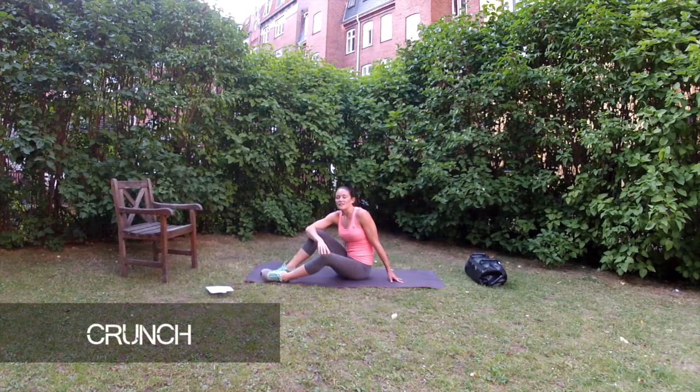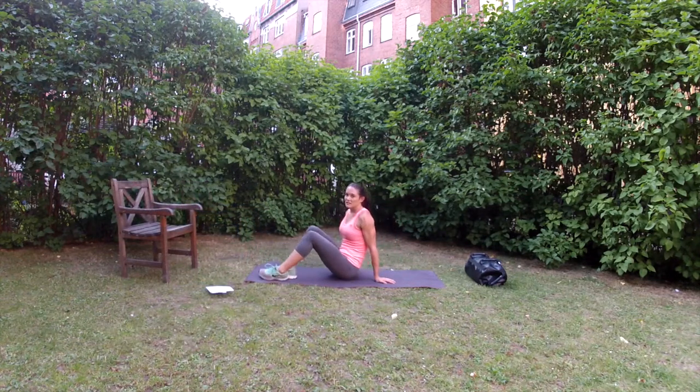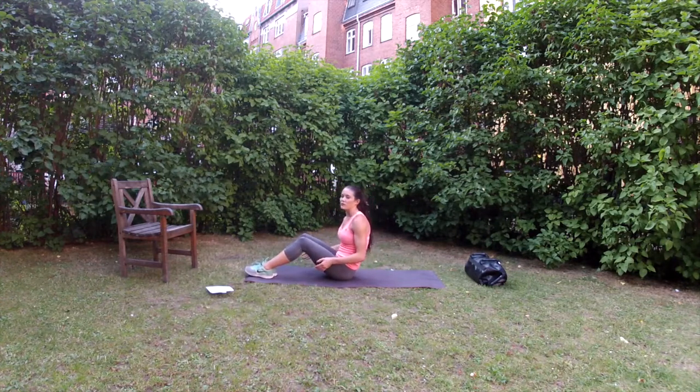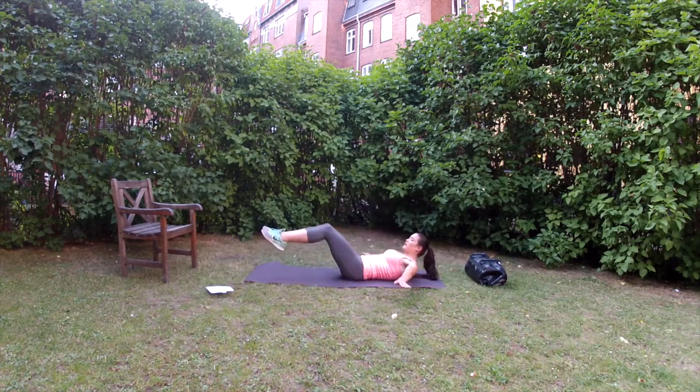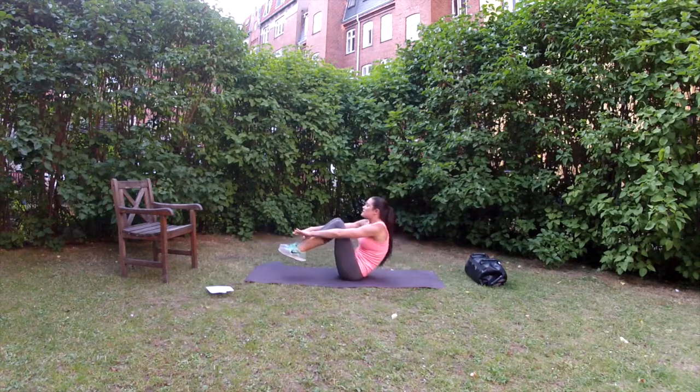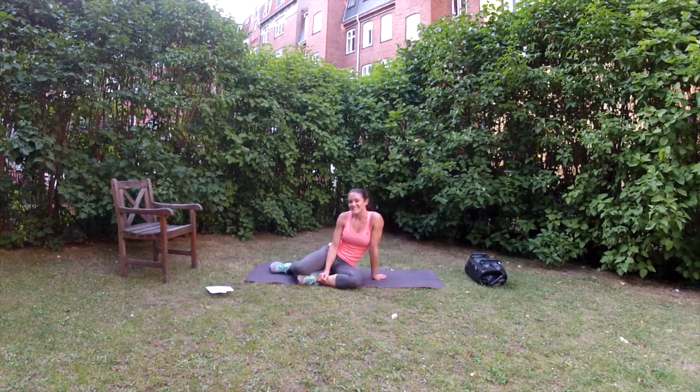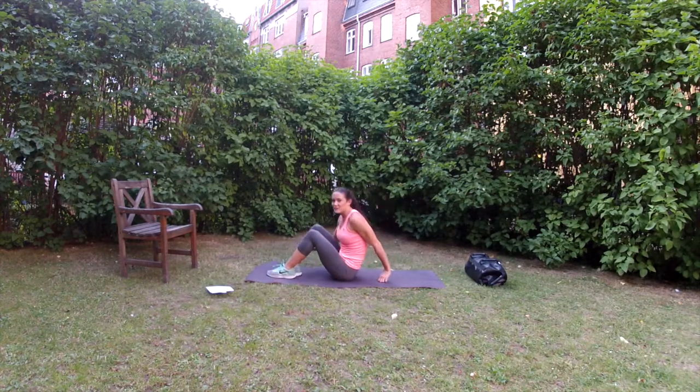So now we're going to move on to our last exercise, which is a crunch star. Basically, you start out with your feet and your back off the ground and you come up into a crunch and back down. To make this exercise easier, you can have your feet on the floor and bring your hands up around your knees.